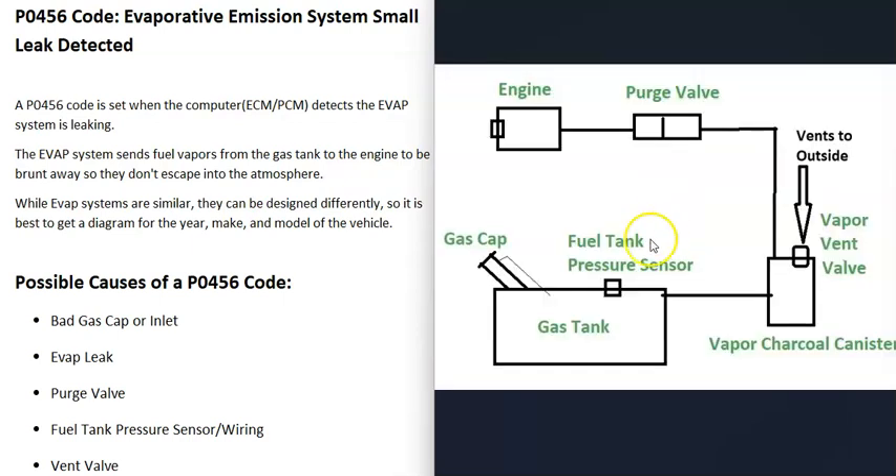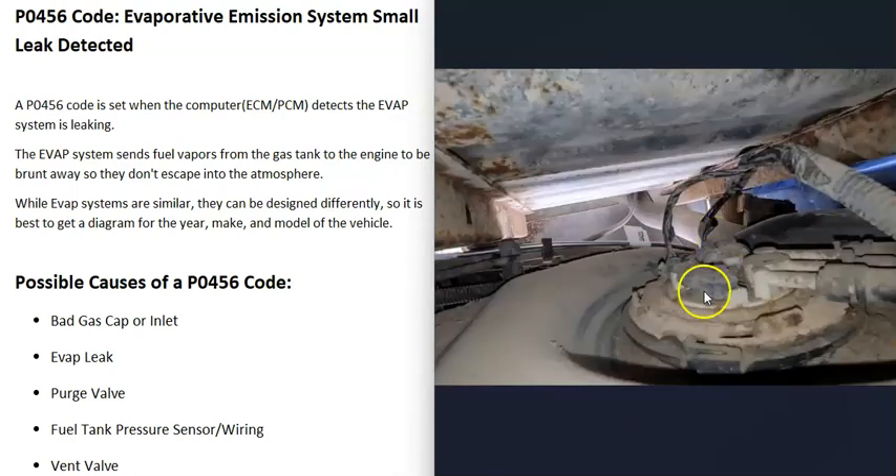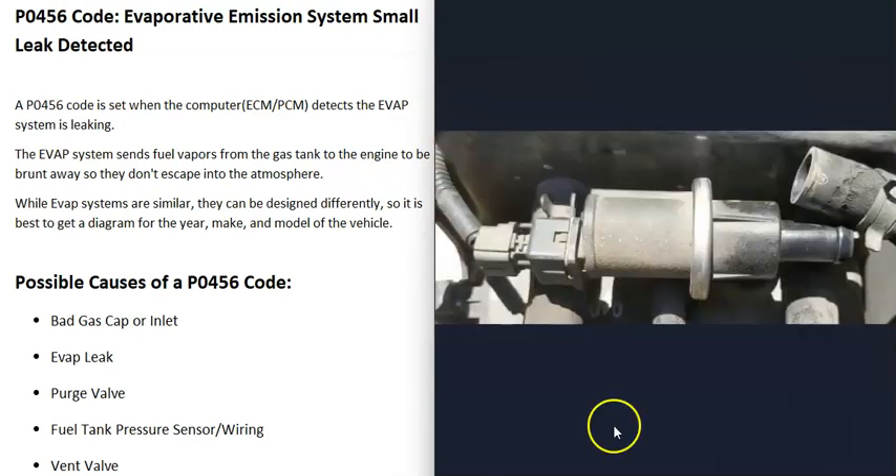The next thing that could cause this is a bad fuel tank pressure sensor or EVAP pressure sensor. There's a pressure sensor located somewhere in the EVAP system that reports information back to the computer. If that sensor goes bad, it might send bad information to the computer, making it think there's a problem when there isn't. Usually when these sensors go bad you'll get another code as well. They can be located in different places — quite often right on the fuel pump, though sometimes on the charcoal canister.